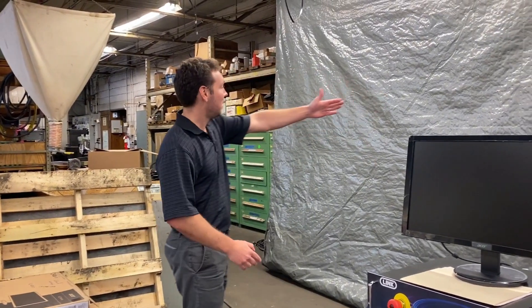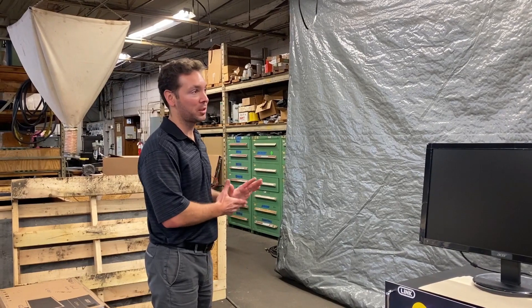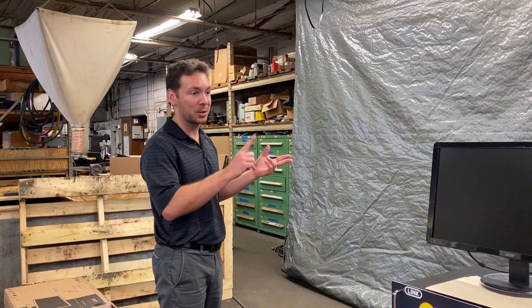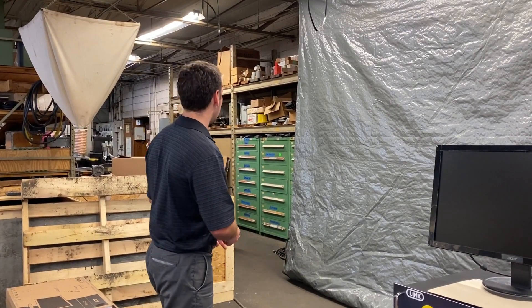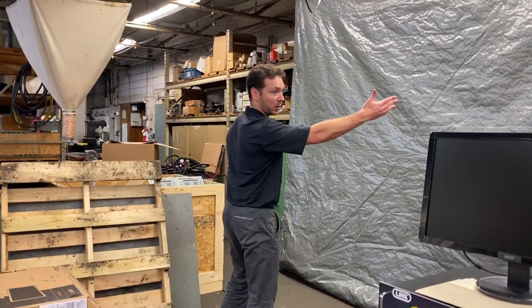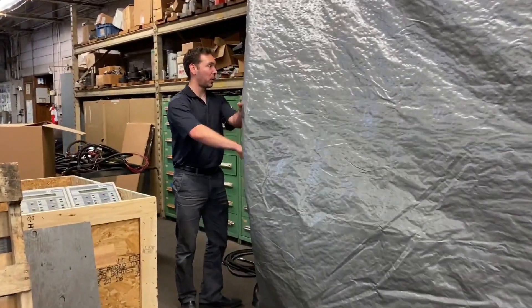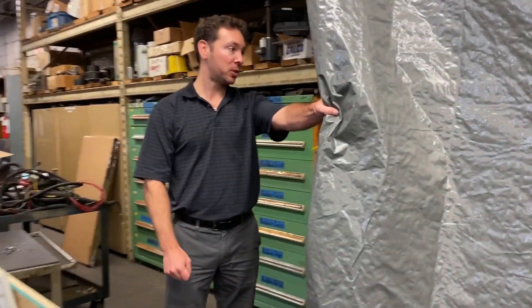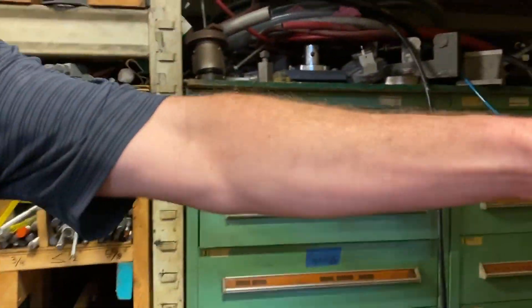All along this back wall is tooling and fixturing for pretty much every make and model of tensile and compression tester ever built — Tinius Olsen, MTS, United, Realy, Satec. Right now we have a curtain set up for picture taking, but behind it there's everything from threaded rods to fastener holders, compression platens, special fixturing, tubing, and parts.